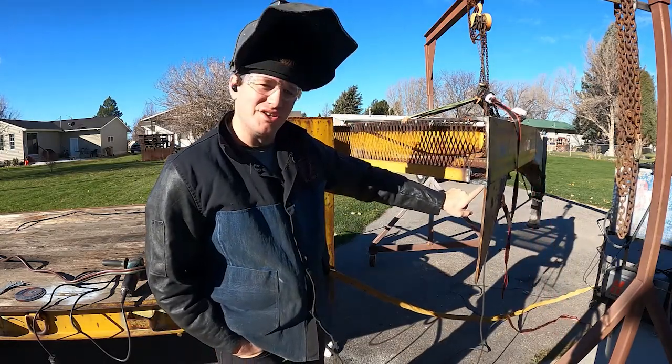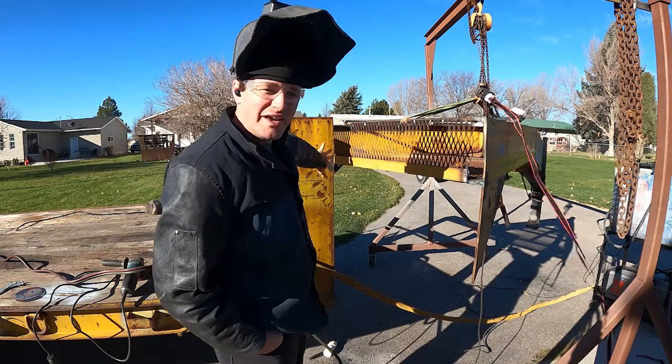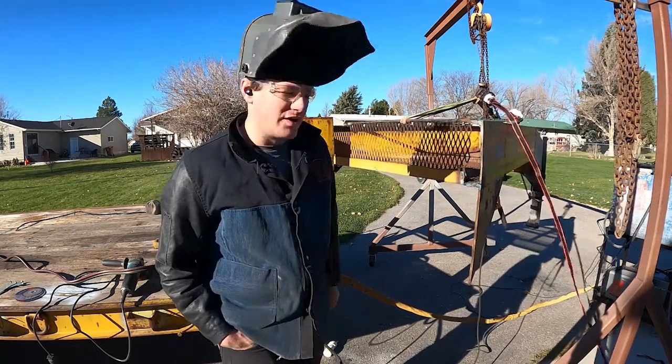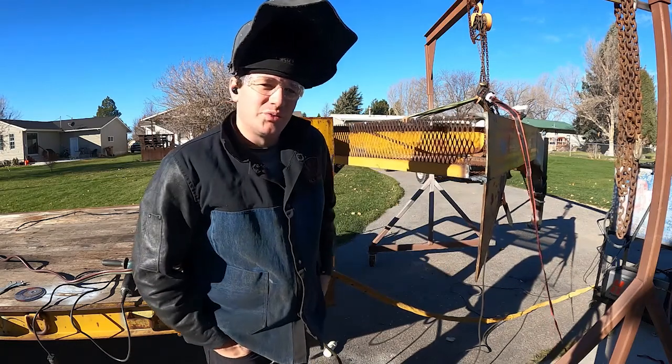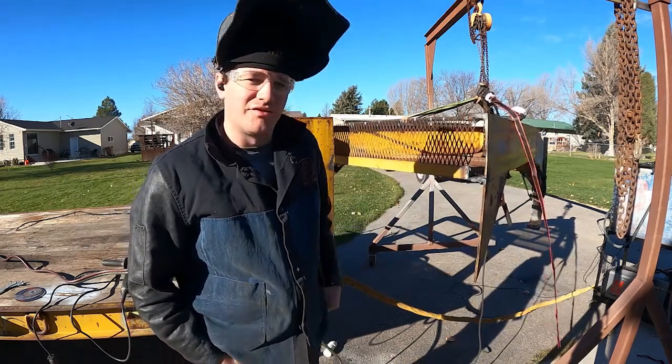It's a pain in the butt to get through this right here. But now I got to grind the face of this, clean it all up so we can weld that back on. We're also going to have to grind the side that I cut with the plasma cutter. That's one downside of the plasma cutter — you got to clean up a lot afterwards.